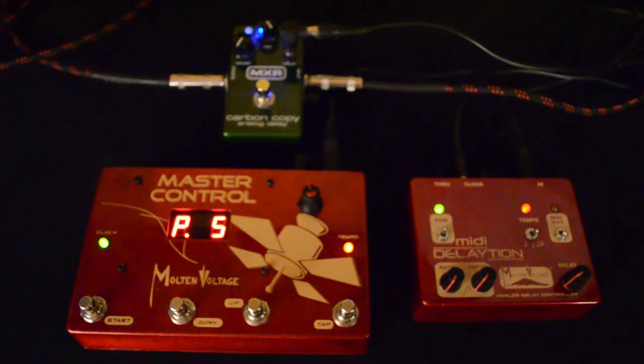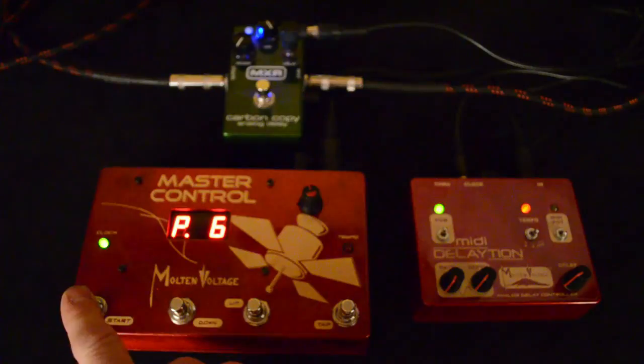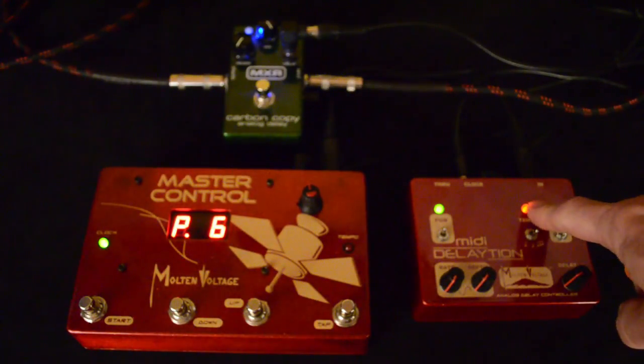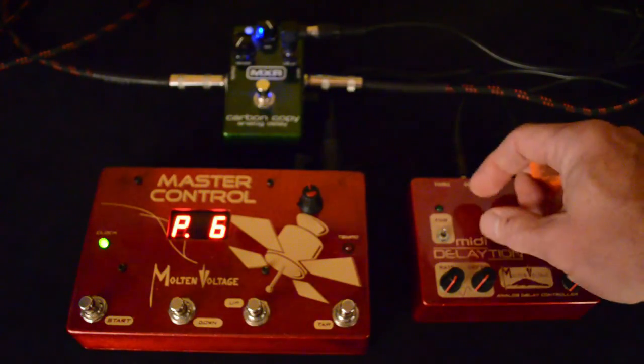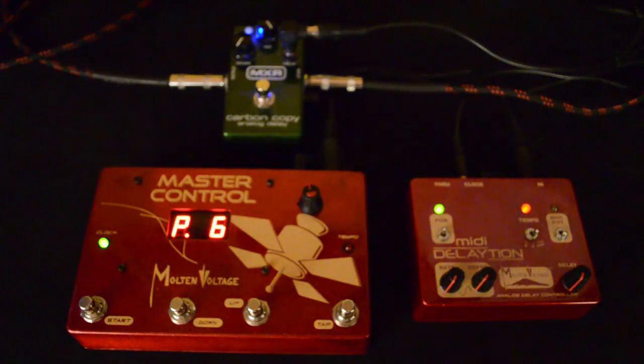Preset number five here is more of a kind of vibrato sound. Another one I find really useful, especially with a Carbon Copy because it has such a nice sounding buffer in it, is to pin the delay time as fast as you possibly can — put it over on triplets and just crank it all the way up so you have virtually no delay time at all, and then you can use it more as a clean boost. You can hear the difference without the pedal, but with the pedal it just gives it that little extra bite.